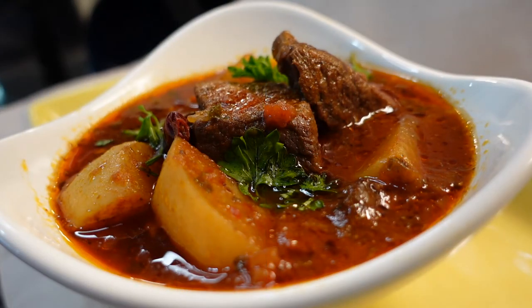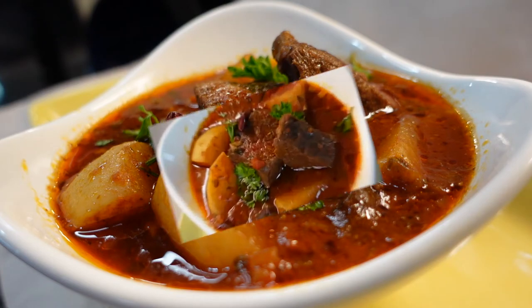Look how good the braised beef looks! I like it spicy, so I did put a couple of dried chilies in at the end. It's all ready to eat. Are you guys ready for the taste test? Enjoy it.